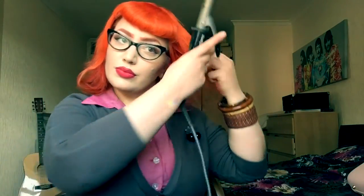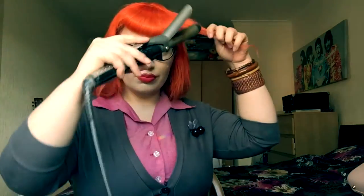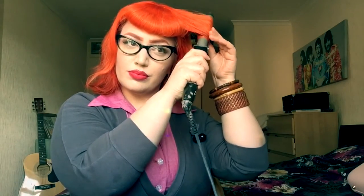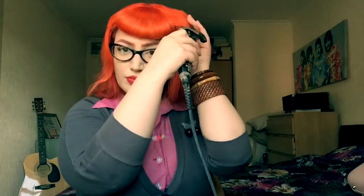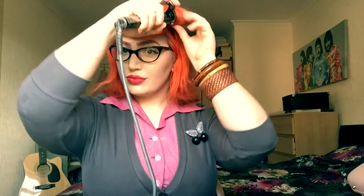Once you've got that all brushed through, I take my one inch curling iron and I basically take roughly one inch sections of my hair starting from just in line with my fringe, and you're wanting to do pin curls all around your head. I tend to do most of them going downwards, curling towards your face, but some of them I actually curl upwards so they're resting on top of your crown.